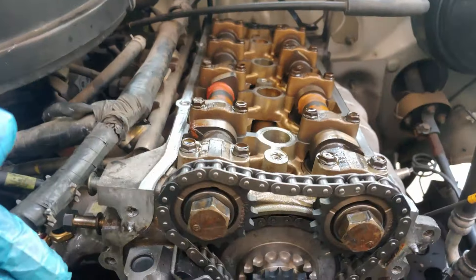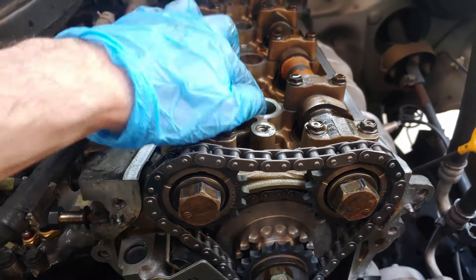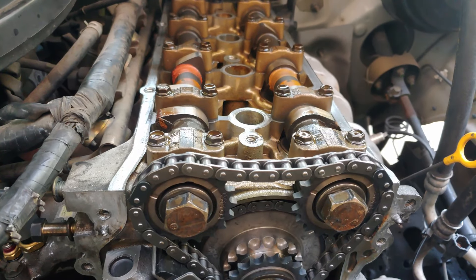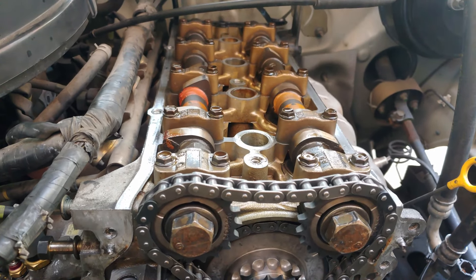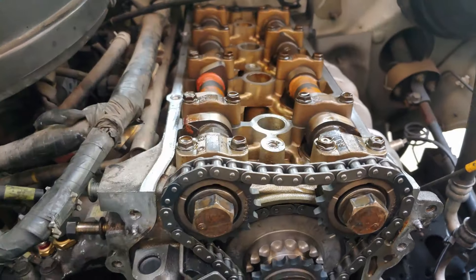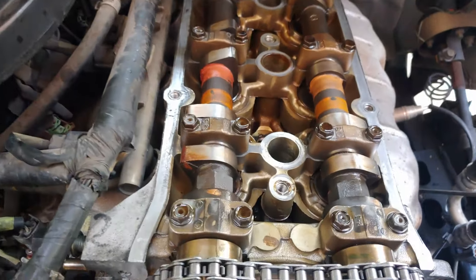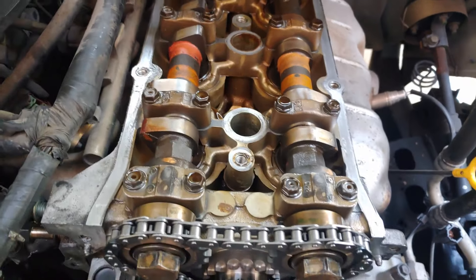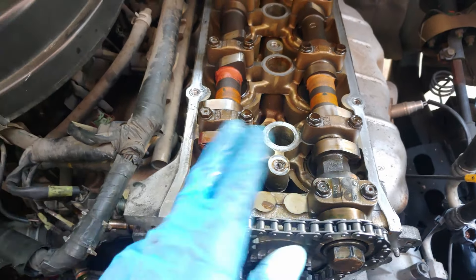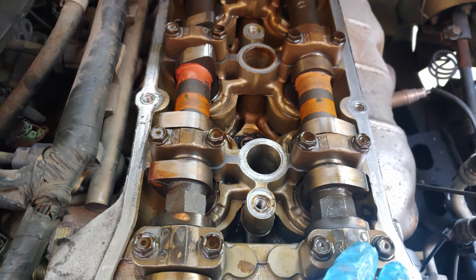First, you want to go ahead and set the first piston to top dead center. On this engine it's one, two, three, four — so this is the first one. I'm not going to go into detail on how to set it to TDC; there are a bunch of videos that show you how. But an easy way to know you're on the compression stroke is by looking at the camshaft lobes — you have your intake side and your exhaust side.